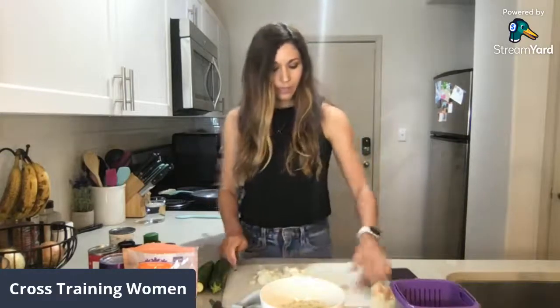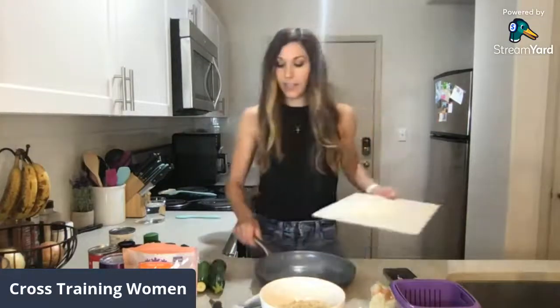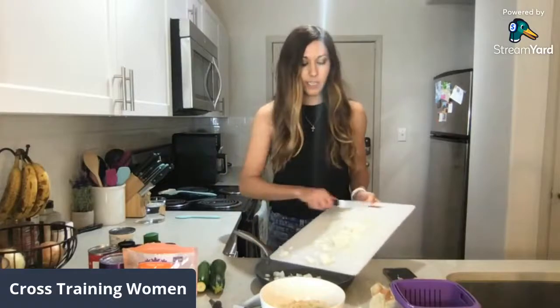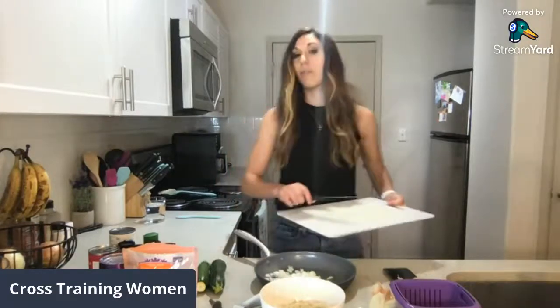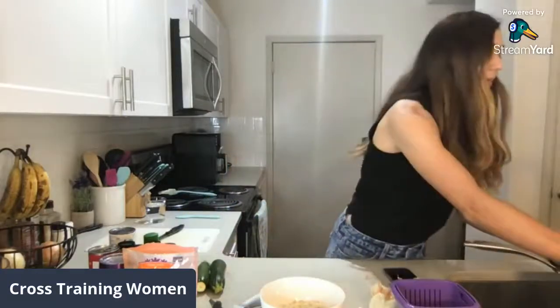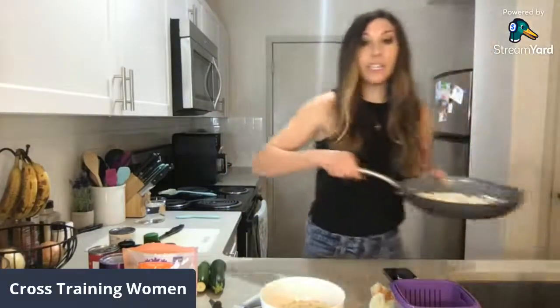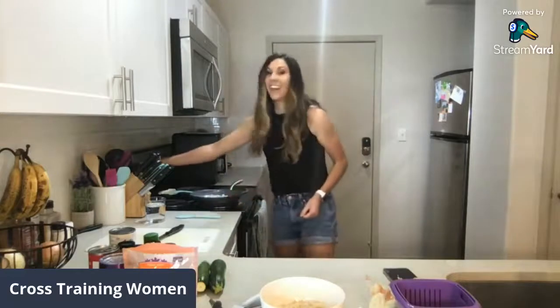I'm going to add this to my nonstick, 100% ceramic nonstick cooking pan. The brand is Green Pan. You want to be careful with the types of cookware that you use because a lot of them have toxins. So what I did is I just added a little bit of water to the bottom of this pan and I'm going to be sautéing it in water.